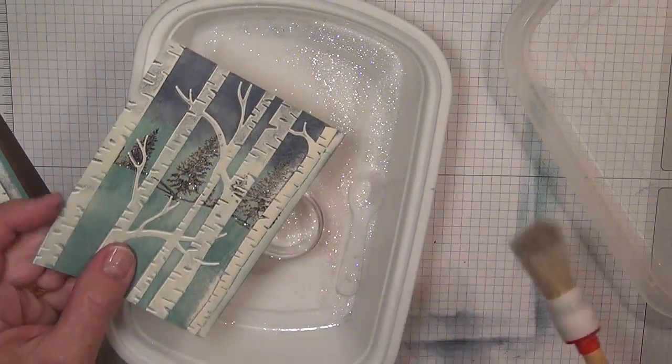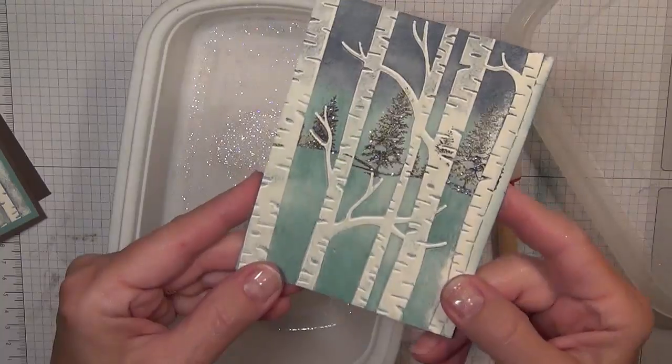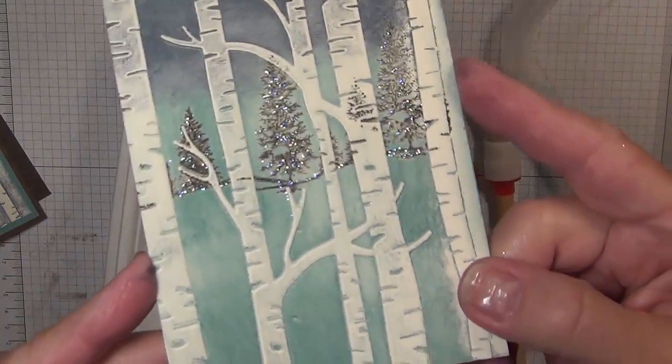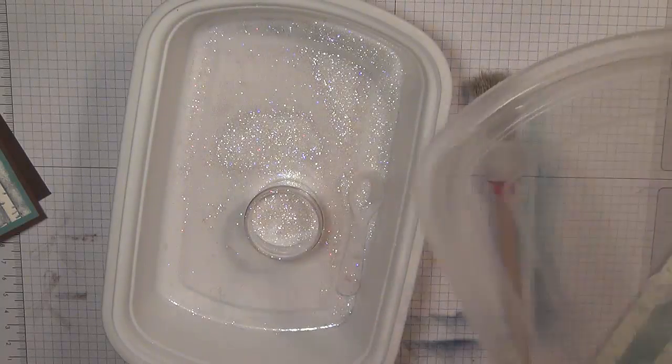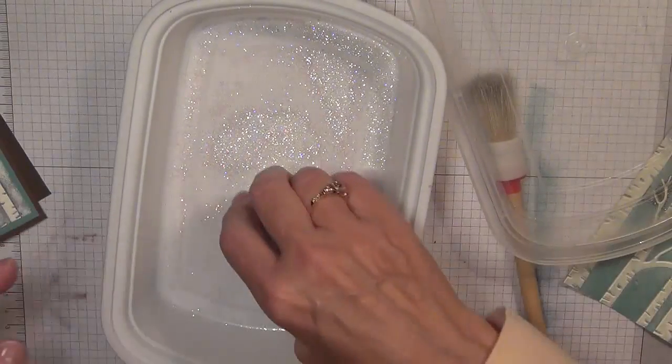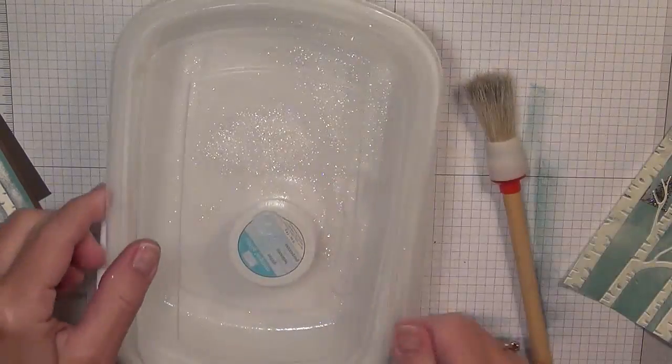You can see the glitter — it's a little heavy at the moment. I can brush that off with a little paintbrush. There, I think that's better. Hopefully you can still see it, because it's really pretty. I'll cover this back up and put the top back on, otherwise I'll really have a mess the next time I go to use it.